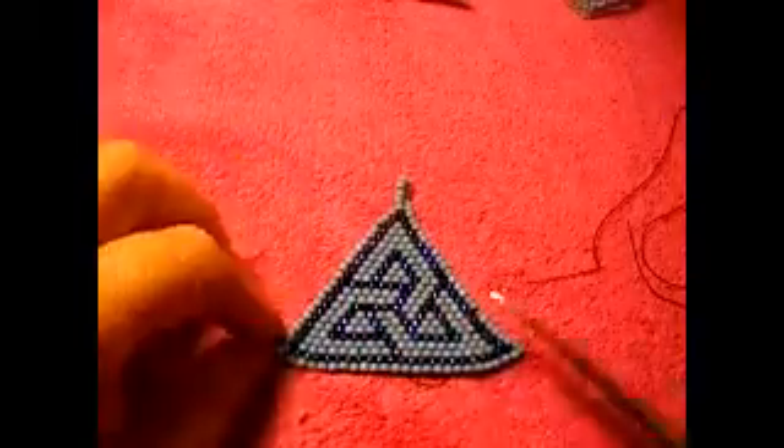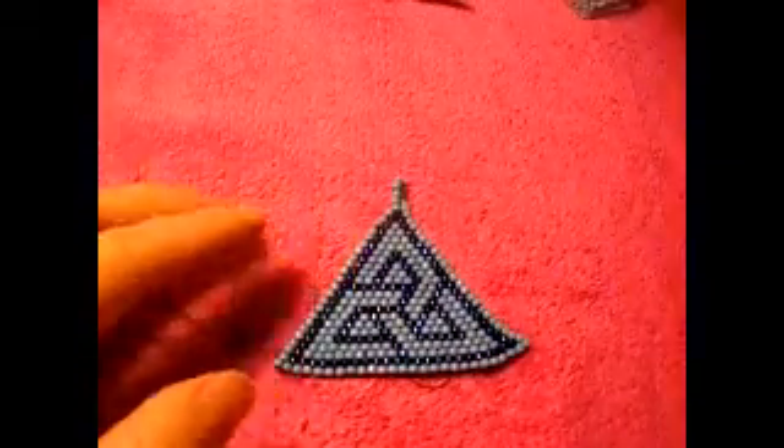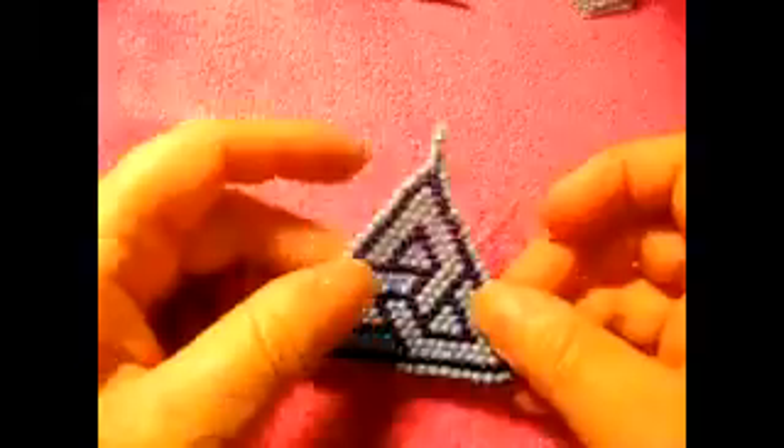Do the same thing with the others, and then cut it. Just like that. Because remember, we tied into those. So that's it. And that's it. Right here, what I'm going to do — this one didn't have knots, remember? So I need to pass it through a couple of seed beads and then make the knots.